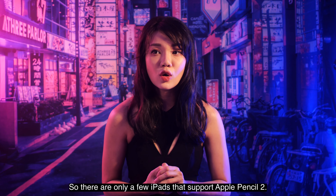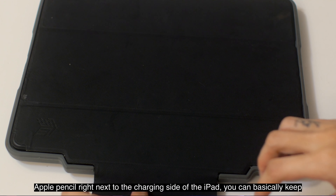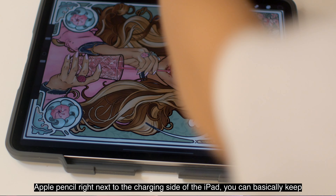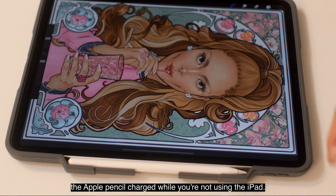Only a few iPads support the Apple Pencil 2, but in my opinion, if you get the Apple Pencil 2 it is much safer. It also has an additional button, and if you get an iPad case that keeps the Apple Pencil next to the charging side of the iPad, you can basically keep it charged whenever you're not using the iPad.